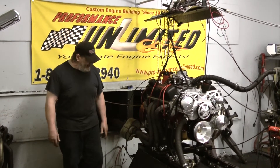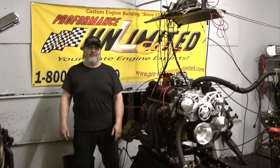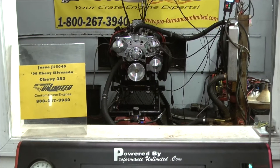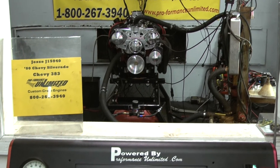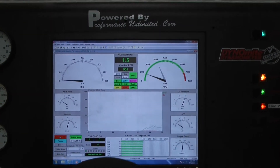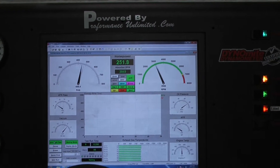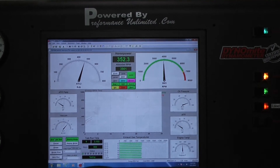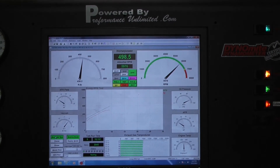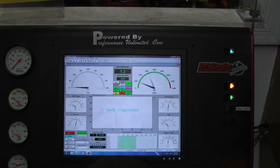So if you're interested in an engine like this for your project, please visit our website — there's a link on here. You can email us and we'll get back to you with an estimate, or give us a call at 800-267-3940. Thank you. We'll see you next time. Bye-bye.